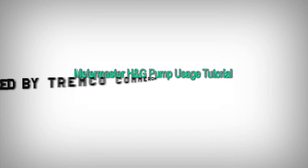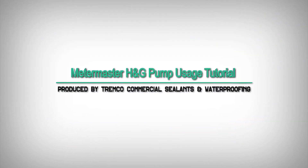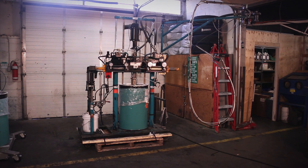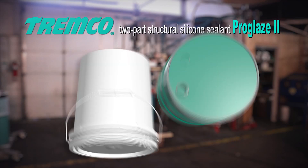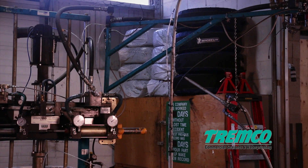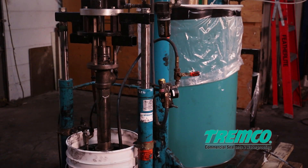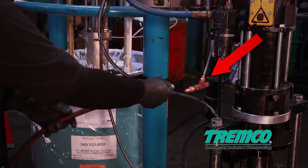Meter Master H&G pump usage tutorial produced by Tremco Commercial Sealants and Waterproofing. This video will walk you through proper setup and maintenance of the Meter Master H&G pump for use with Tremco's two-part structural silicone sealant ProGlaze II. Before using this pump, please read through the owner's manual created by the manufacturer H&G Industries International Inc. Be sure to follow the manufacturer's instructions and heed all of the warning labels on the pump.